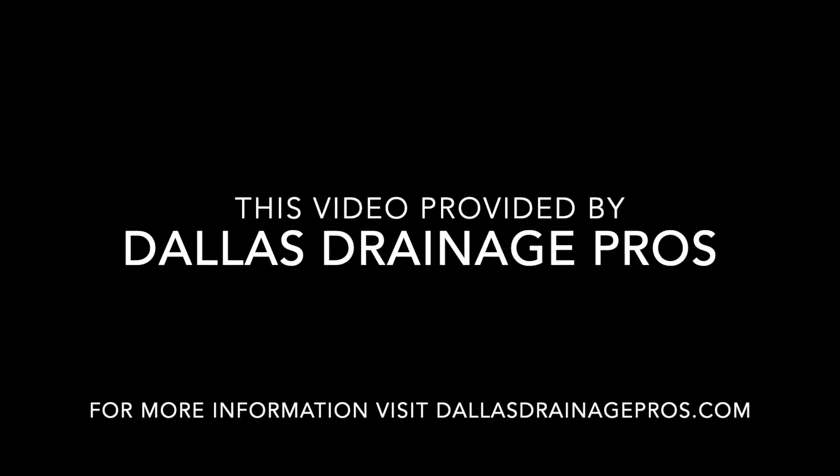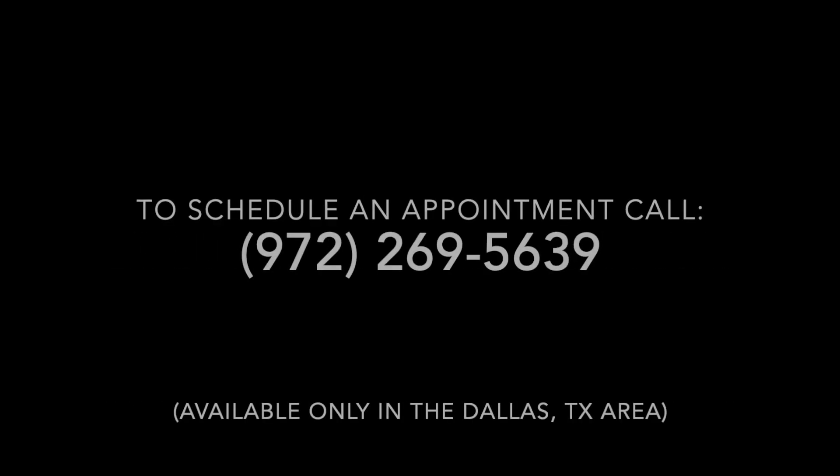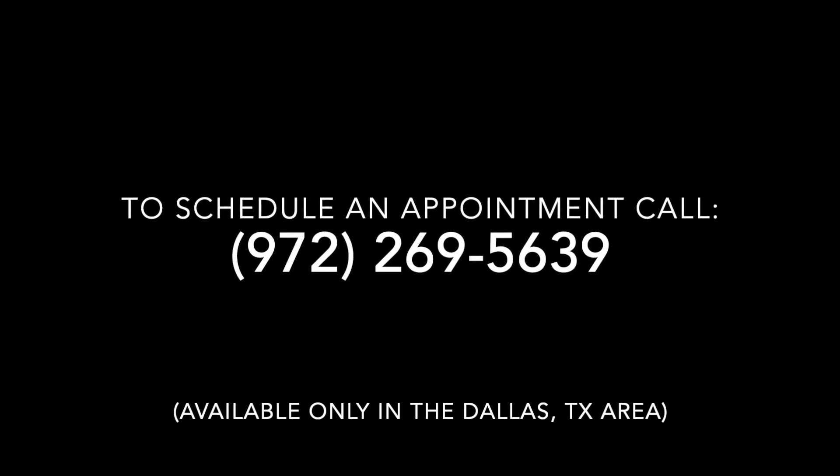I hope that answers your question — yes, you definitely want to put a clean out at strategic spots in the drainage system that you install. That's it from Dallas Drainage Pros — we'll see you later.